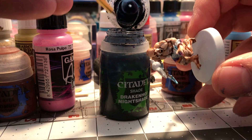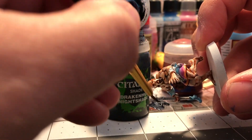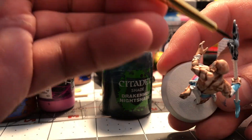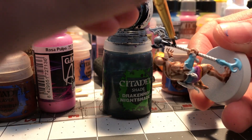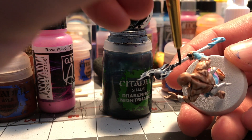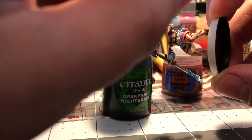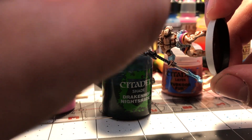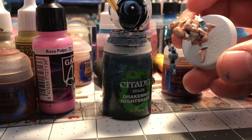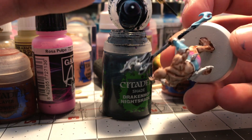I like to use a lot of shades and a lot of watered-down air. You can see right here as I'm applying this Drakenhof Nightshade that I'm putting it on pretty liberally. You'll notice I'm always turning it at a certain angle so I know where the drip is going to be heading — mainly where the majority of the weight of the paint is going to go. That kind of helps as you're applying it to stick to that area, and that's what I've found over time working on this technique for a long time.